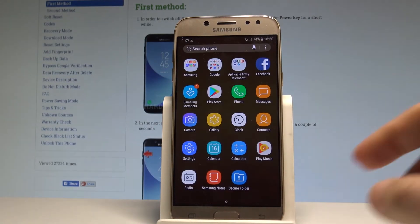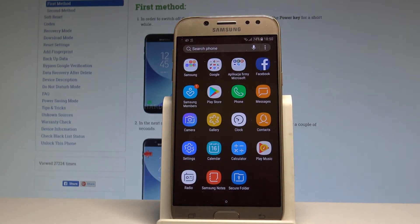Here I have Samsung Galaxy J5 2017 and let me show you how to enter the safe mode on the following device.